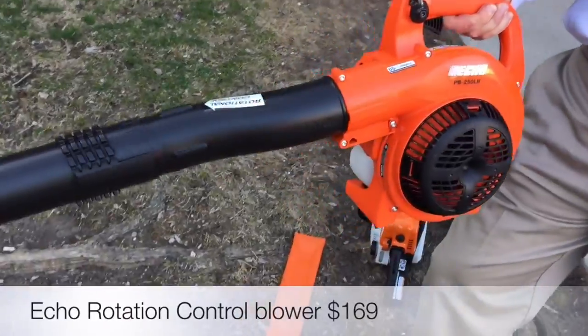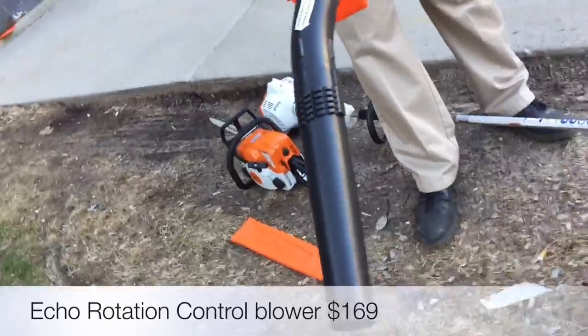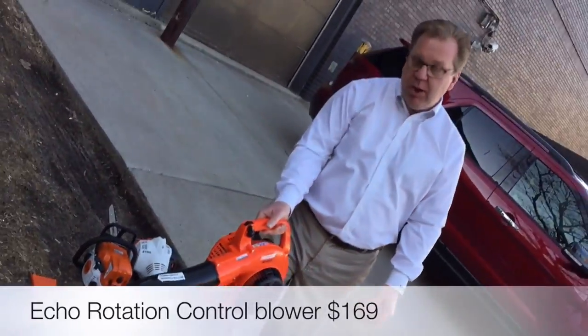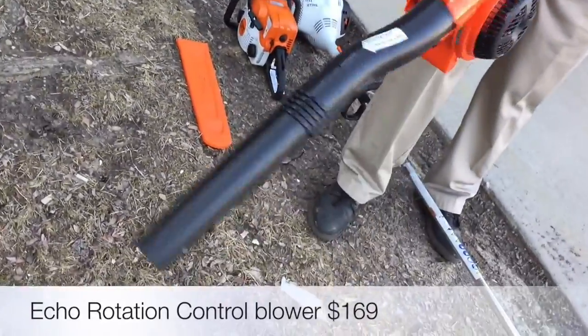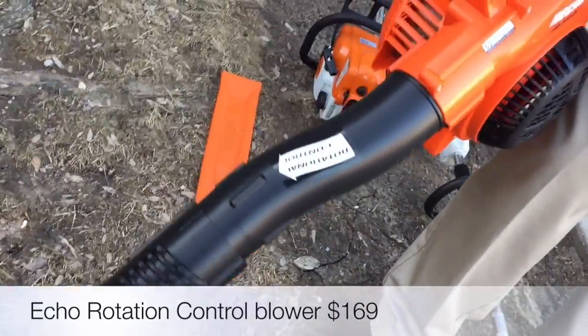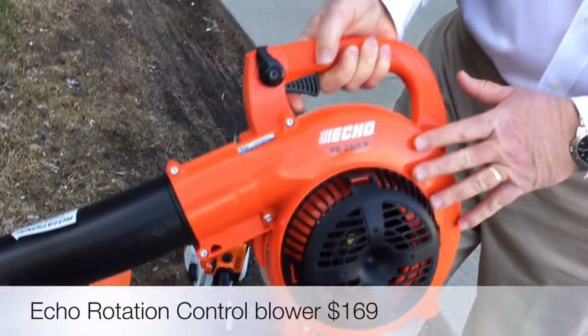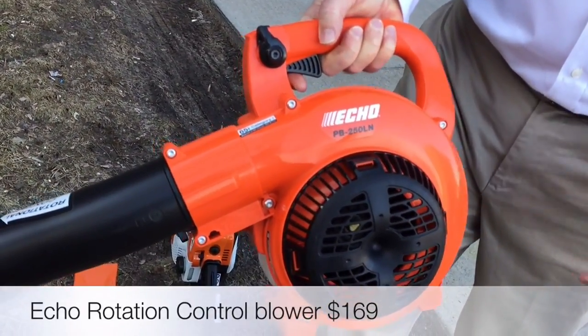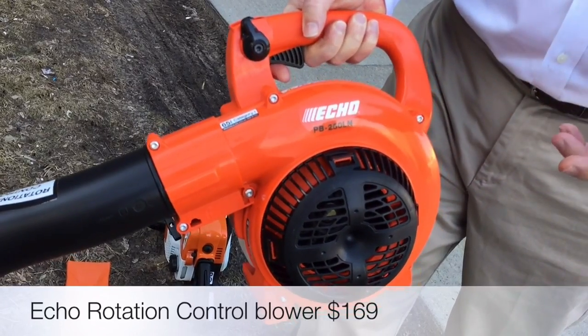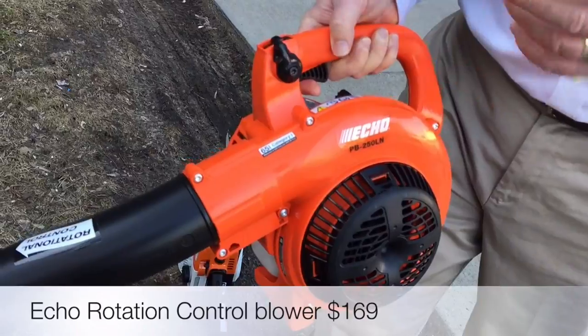This leaf blower has a rotational control because it comes out on an angle. A lot of blowers, when you're running them, will kind of want to turn sideways — so this is a lot easier on your wrist because it keeps the blower stream straight. Just a more comfortable design. This Echo has been an extremely popular blower over the years — great power, yet it's very light, under 10 pounds, and very dependable.